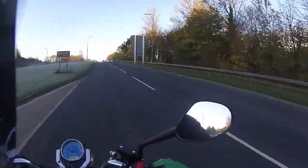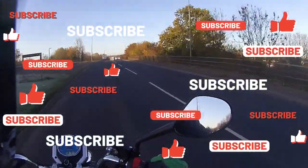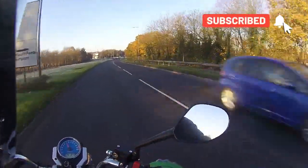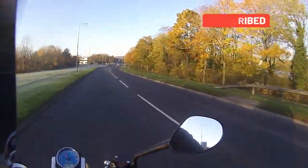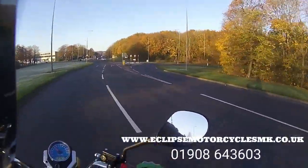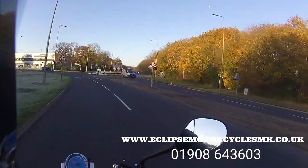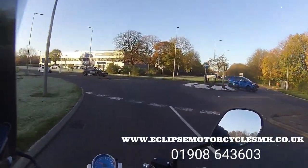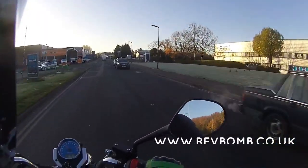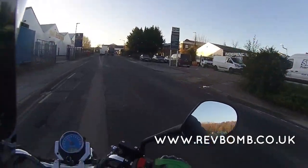As always, if you enjoyed the video, hit the like and subscribe buttons. If you want to be notified of future videos, hit the notifications bell at the top. Everything you need is on the website eclipsemotorcyclesmk.co.uk — they've also got a Facebook page. You can give them a call on 01908 643603, and the link to the website and phone number are all down below.